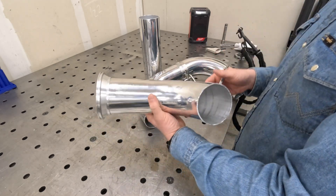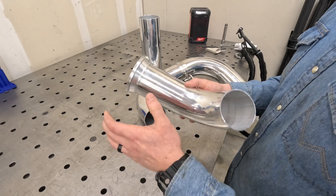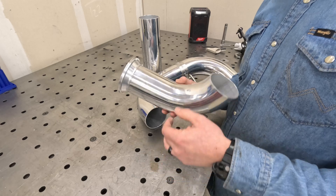I'm going to remove this flange, do the same thing — clean up all the joints — and then we can get to tacking it together and welding it out.